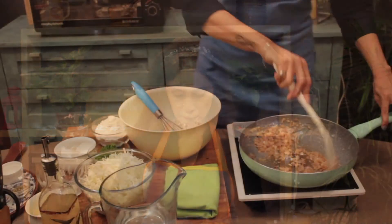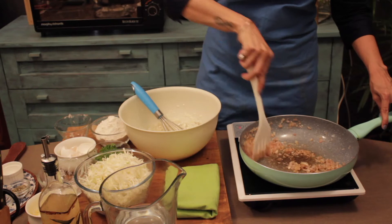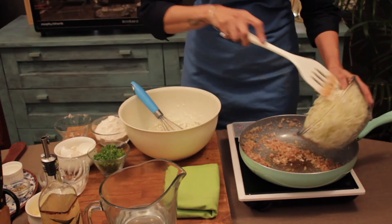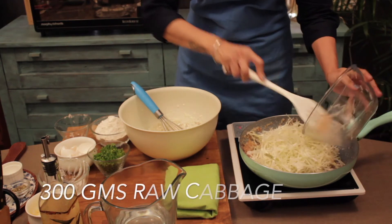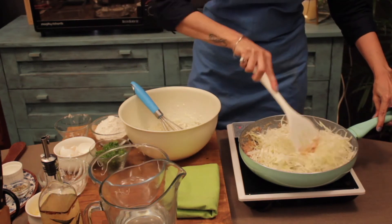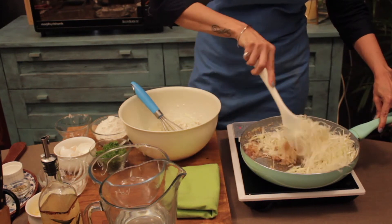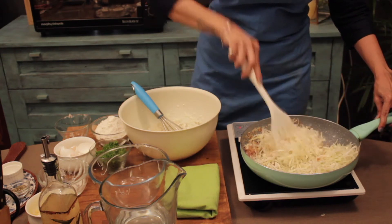So when our onions are nice and done, cooked, and the garlic is also cooked, you are going to add your cabbage. Here goes in my cabbage. So this is really crisp, the cabbage. Just sauté it well.